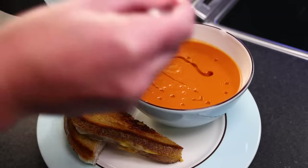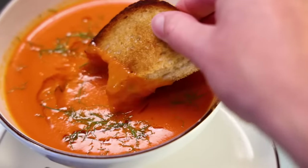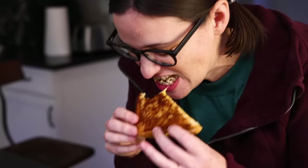One of the best cold-weather meals ever — a classic grilled cheese sandwich that you can dip into some homemade tomato soup. You'd want to get the soup on first, but I have a feeling a lot of you are here for the sandwich, so let's just start with that.